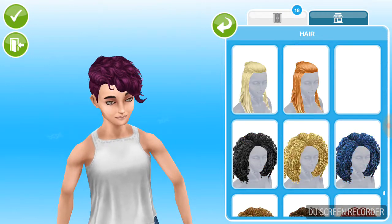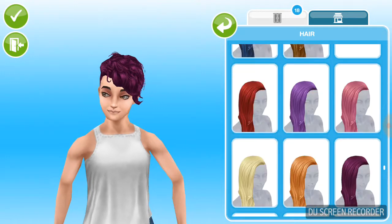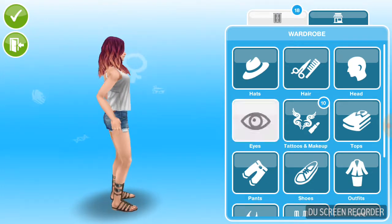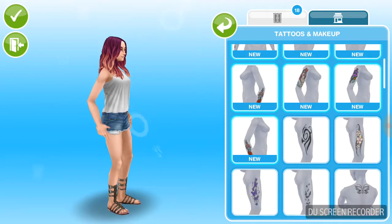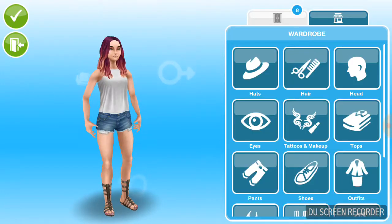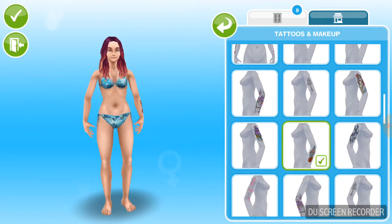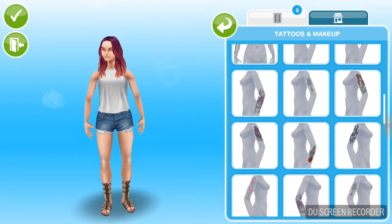My game is laggy because of how many hairs I have. I'm going to put this hair on her. Wait guys — did we get new tattoos added in the game? I feel like I've never seen these in the game before. You guys tell me in the comments.